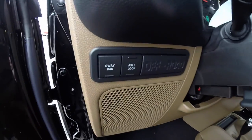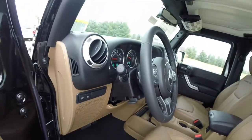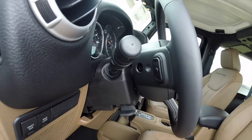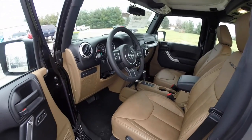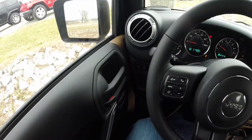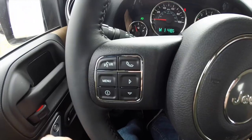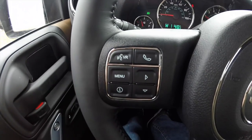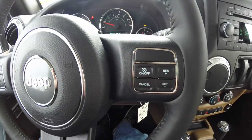It does have the off-road sway bar disconnect and axle lockers. There's a leather-wrapped steering wheel with audio controls on the back side of it, as well as voice charge ignition and Bluetooth controls, your trip computer, and cruise control on the right-hand side.